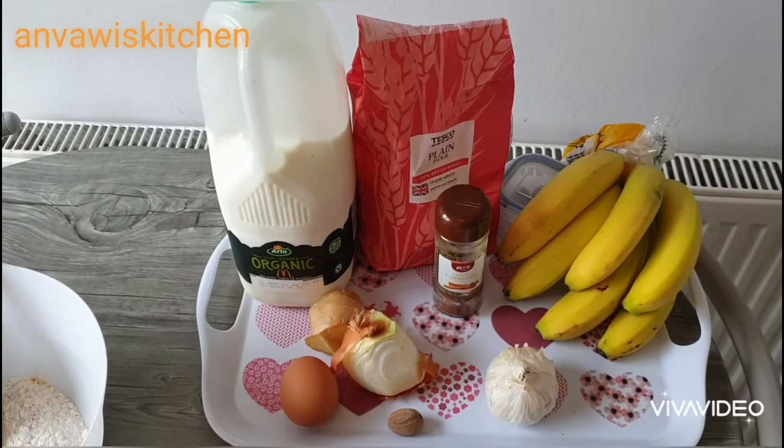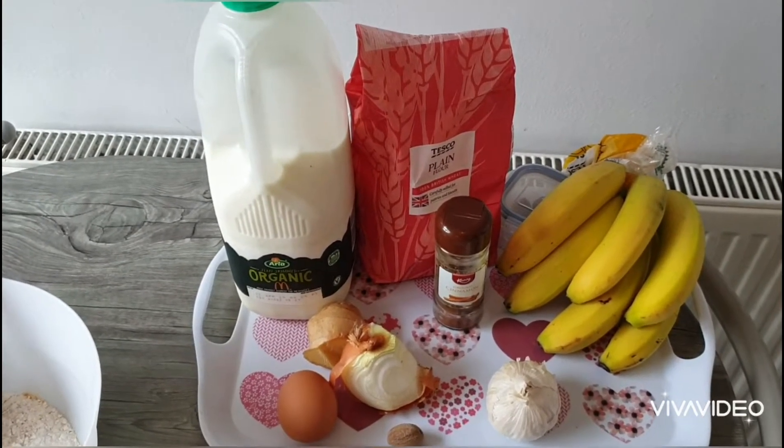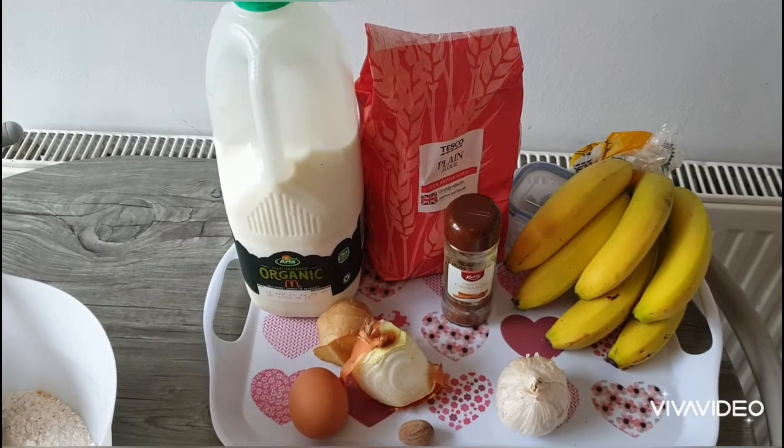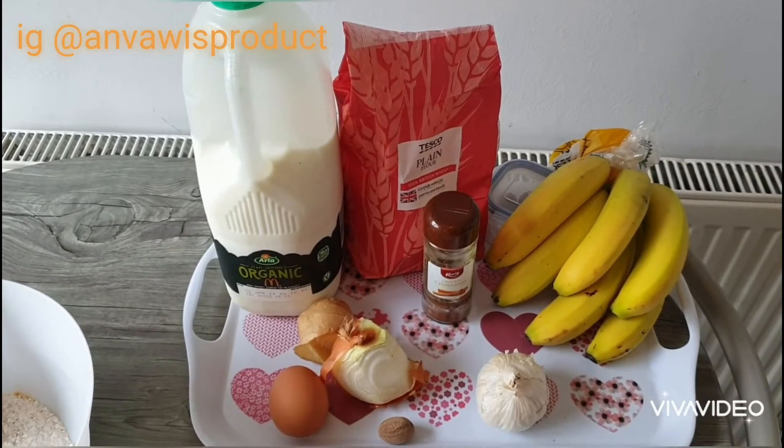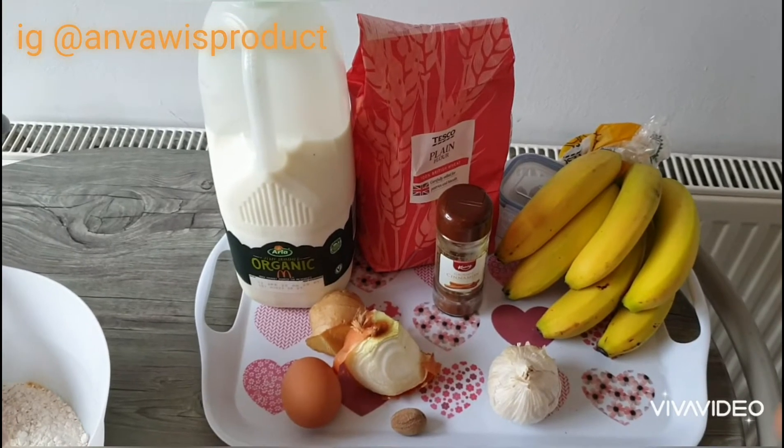Good morning everyone. Welcome to Anva Whiskey Chain. I just want to show you a quick hint on how to make a fresh homemade pancake instead of having bread and tea every morning. So just a quick one.